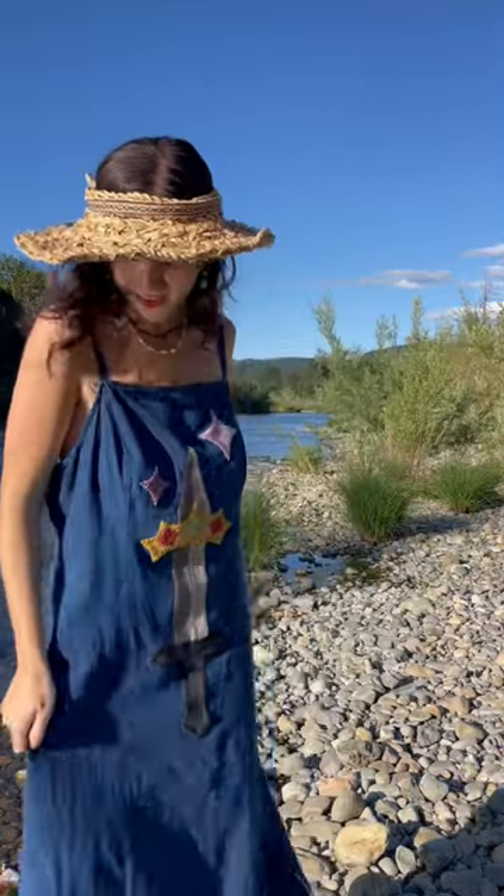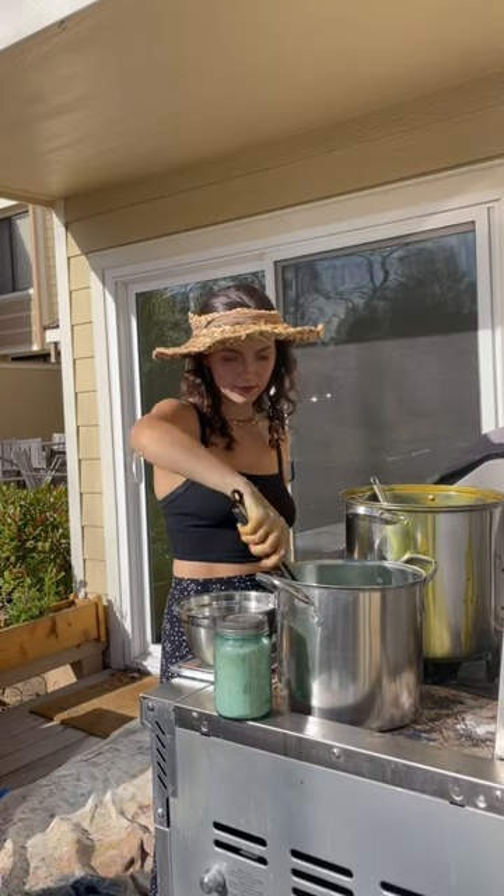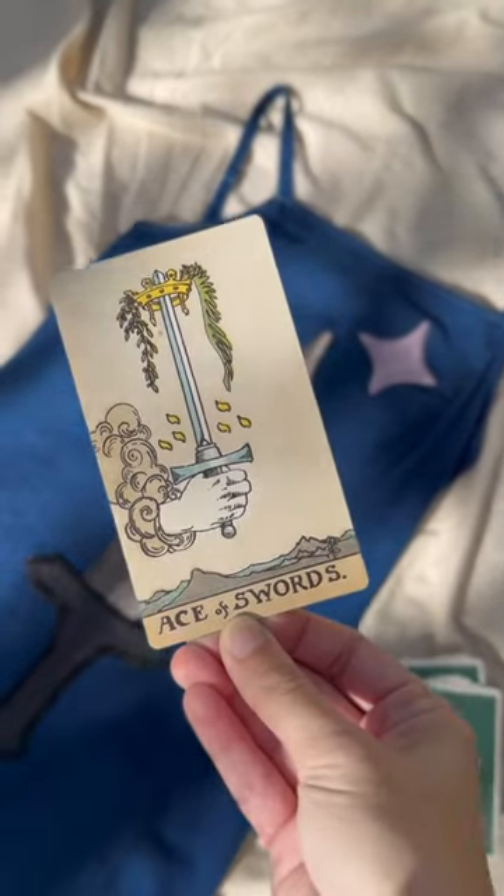I'm really in love with the process of upcycling, especially when the transformation involves organic chemistry, and this dress uses symbols from the ace of swords.